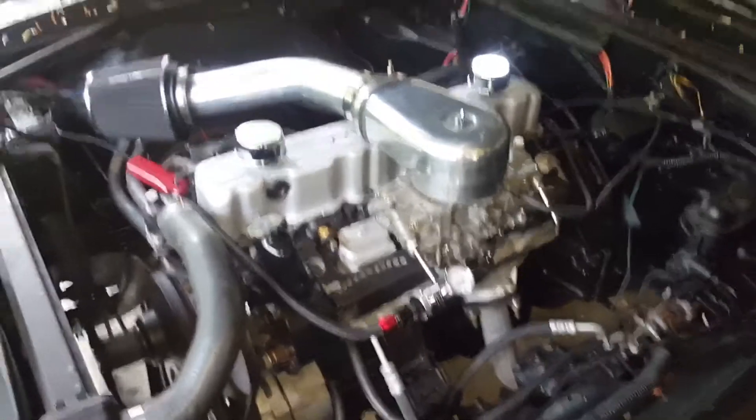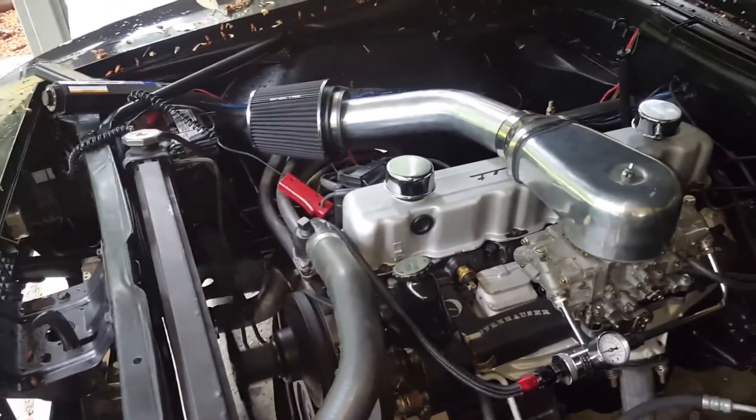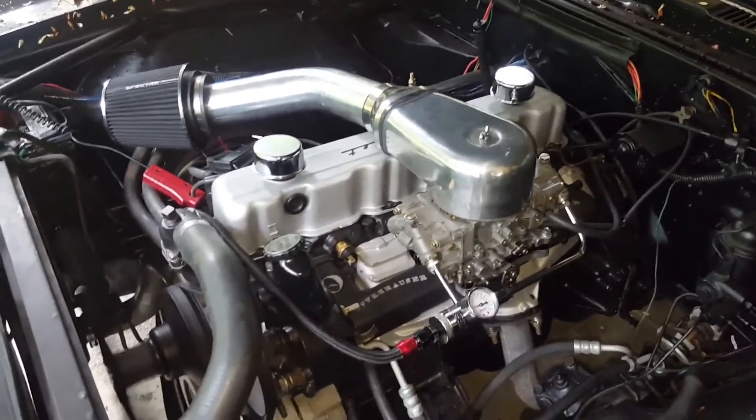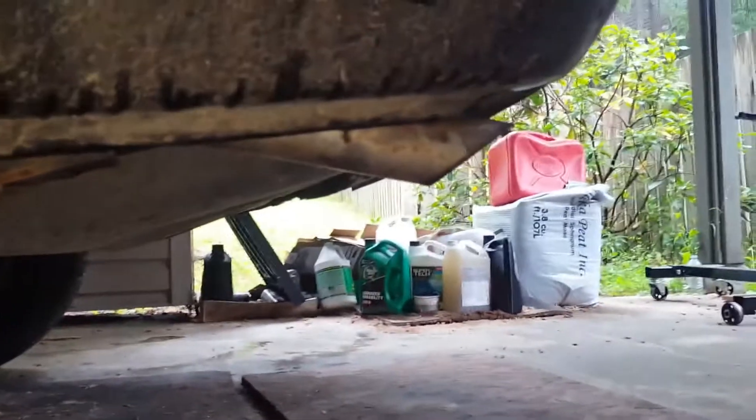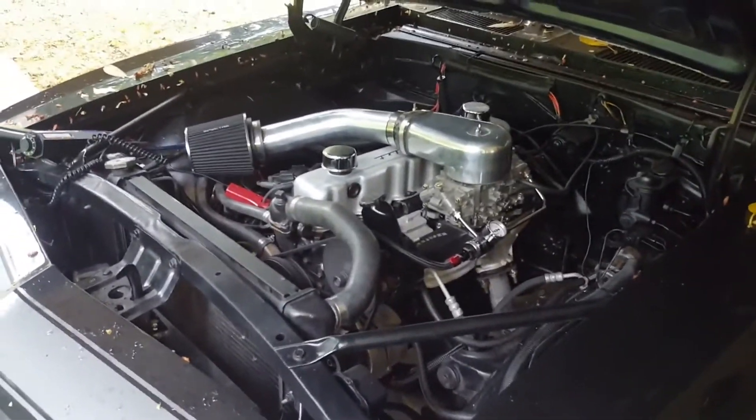It runs. You can adjust the idle screw from underneath, but you don't want to play with it too much because you don't want to affect the transition slots. Using a timing light you can adjust the timing to affect the idle slightly — right now I'm running about eight degrees initial timing, pretty close to 36 degrees total. It idles pretty high at about 1,000 RPM right now; dropping into drive it goes to about 750 or so, and it seems to like that pretty well. Thank you very much for watching — you can check us out on Twitter and Facebook, and please subscribe on YouTube.